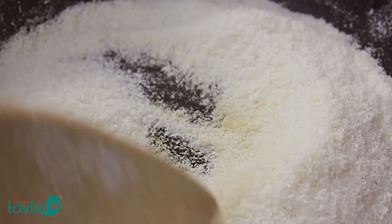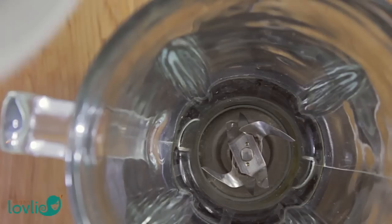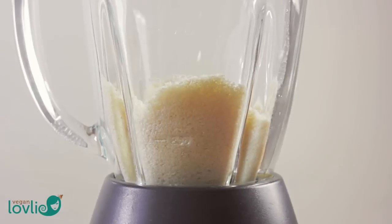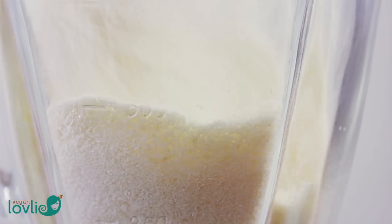If it feels dry to the touch, take the pan off the heat and allow to cool. Once the pulp is dried and cooled, add it to a blender and process for 1-2 minutes until a fine texture is obtained. If you have a high-speed blender, you can get it to a more powdery consistency. With my blender, it stays a little grainy but is still good to use in many recipes.